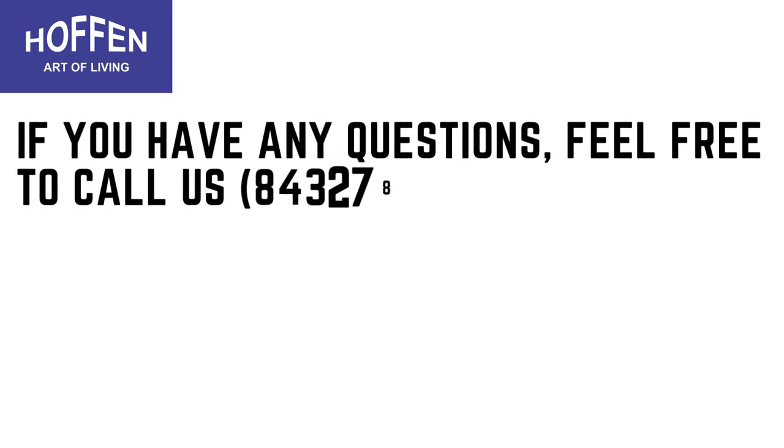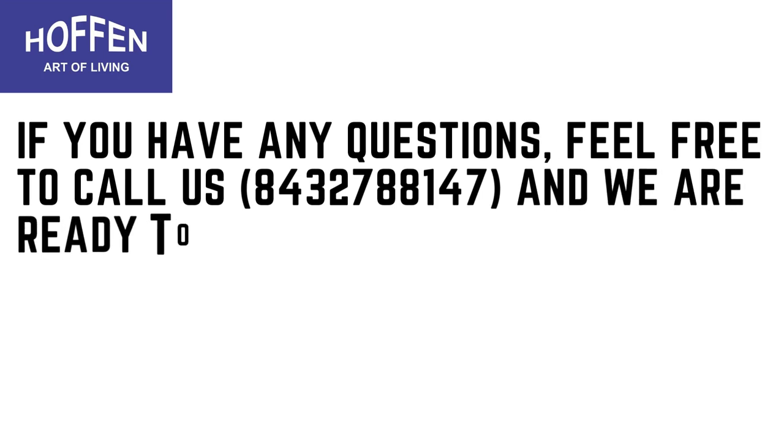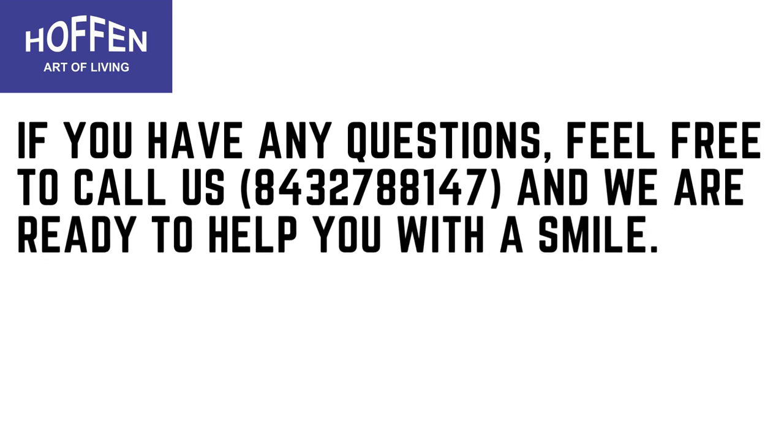If you have any questions, feel free to call us at 8432-788-147 and we are ready to help you with a smile. Thank you.